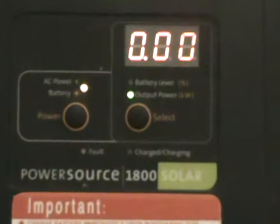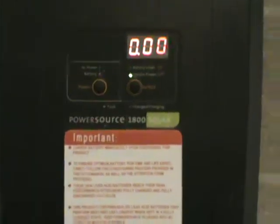It's a solar generator — the Power Source 1800, I believe. From Solutions from Science. I also got a hundred dollars worth of heirloom seeds.